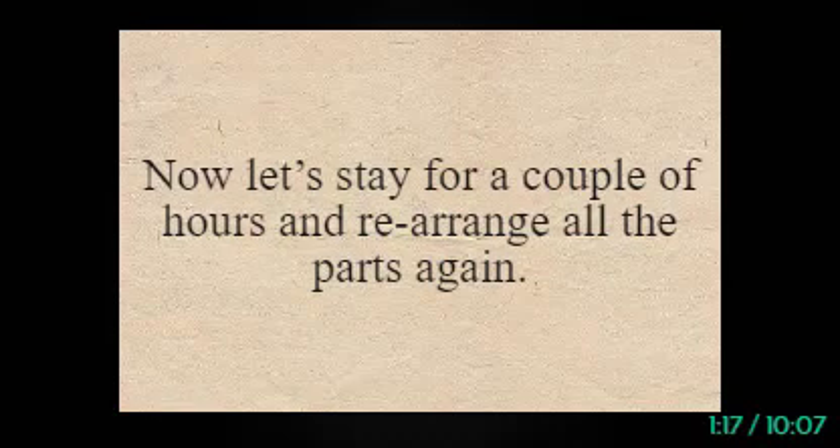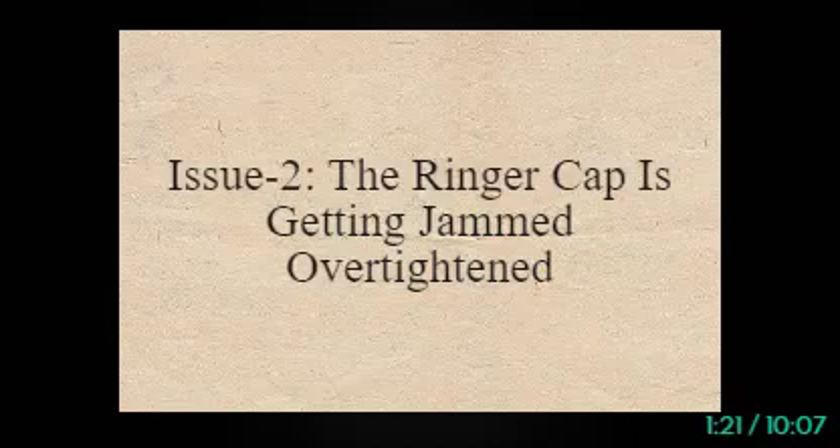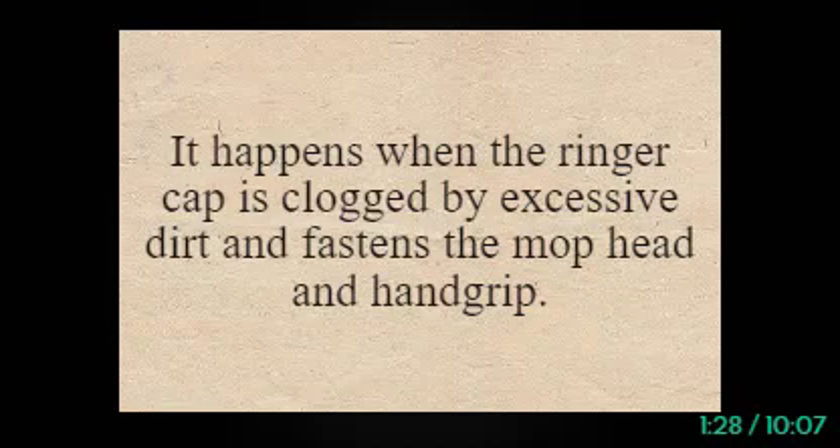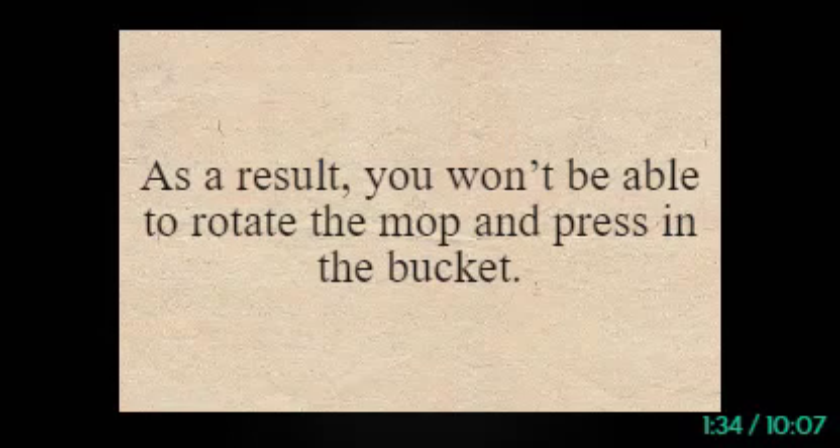Now let it sit for a couple of hours and rearrange all the parts again. Issue 2: The ringer cap is getting jammed over tight. The second reason behind the problem is that the ringer cap is jammed too tightly. It happens when the ringer cap is clogged by excessive dirt and fastens the mop head and hand grip. As a result, you won't be able to rotate the mop and press it in the bucket.